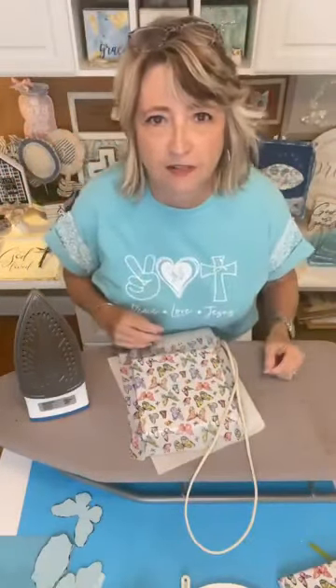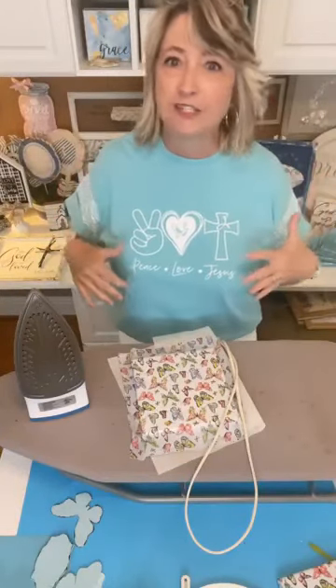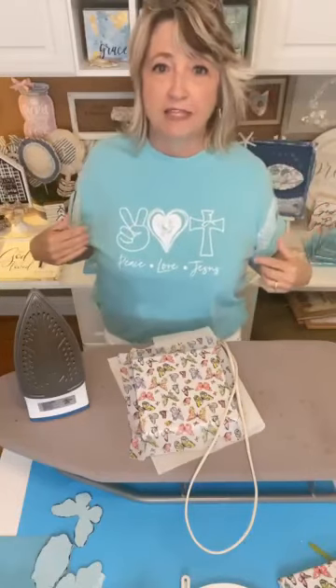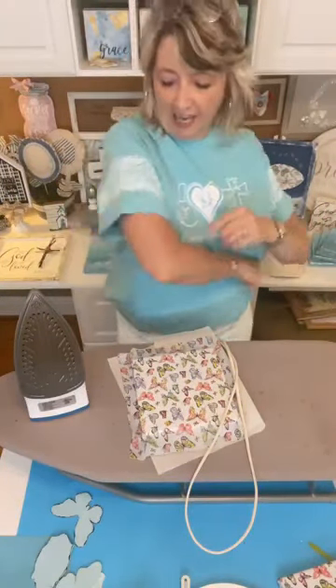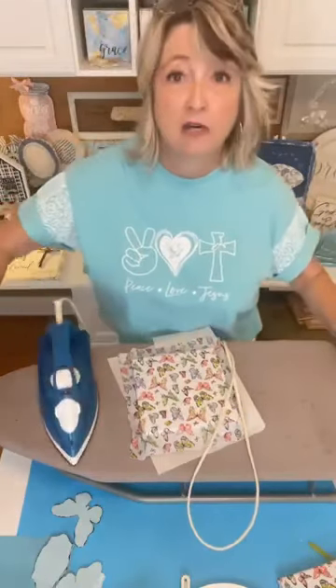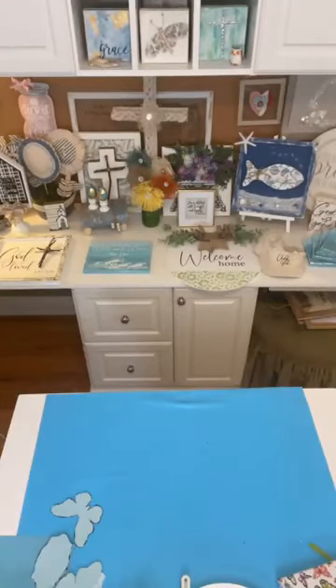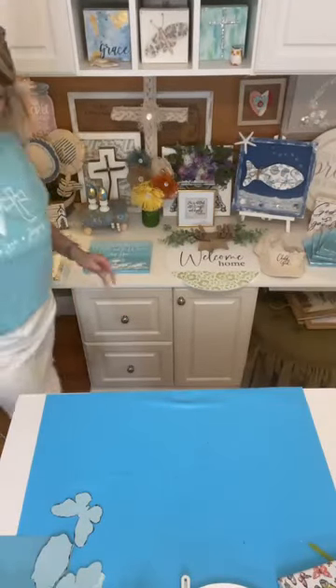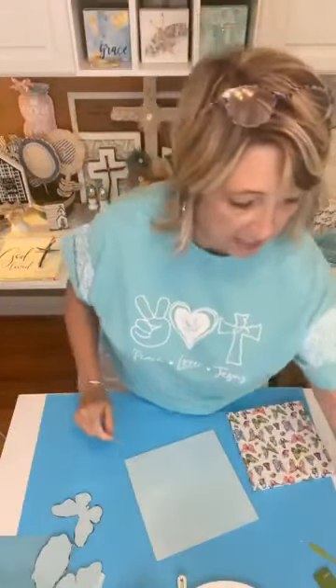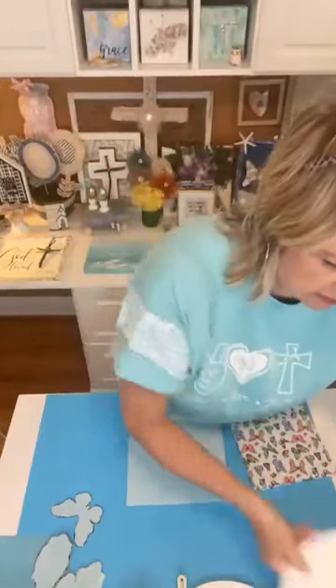My shirt is so adorable! I made two - one said 'Made to Worship' in purple and I stenciled the inside of the sleeves and rolled them up. Then I made this one that says 'Peace Love Jesus' and I stenciled the outside of the t-shirt sleeves and rolled them up. These t-shirts came from Hobby Lobby - they're nice cotton and Hobby Lobby always has their t-shirts on sale.